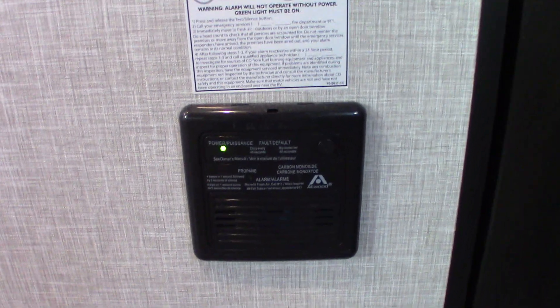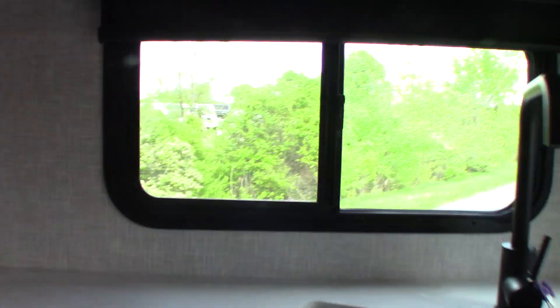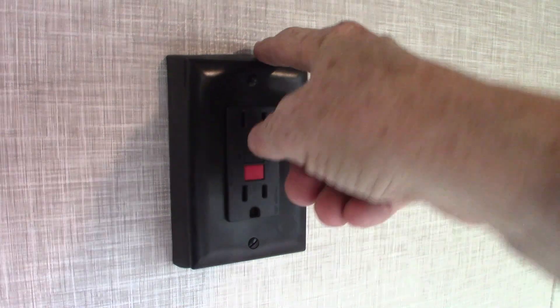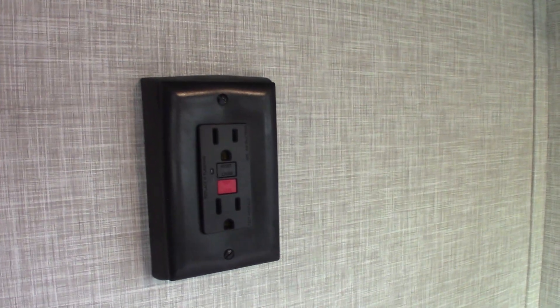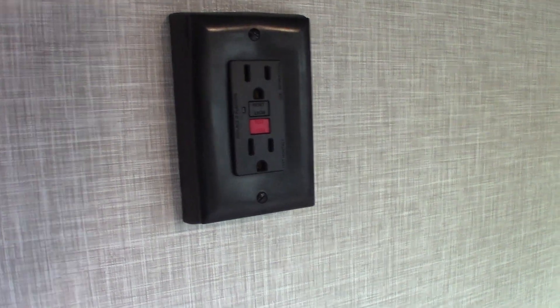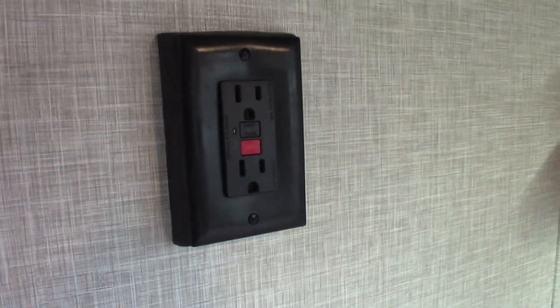This is your carbon monoxide LP gas detector. It should always be green — if it's not, get it serviced. So if it's not glowing green, you want to take it in and get it repaired or replaced. Your keys are hanging right here on the faucet. This is a GFCI — keep in mind, all the plugs and receptacles in the trailer are wired through this GFCI. So if you're using another plug and it pops, like the one outside, you're going to reset it in here.